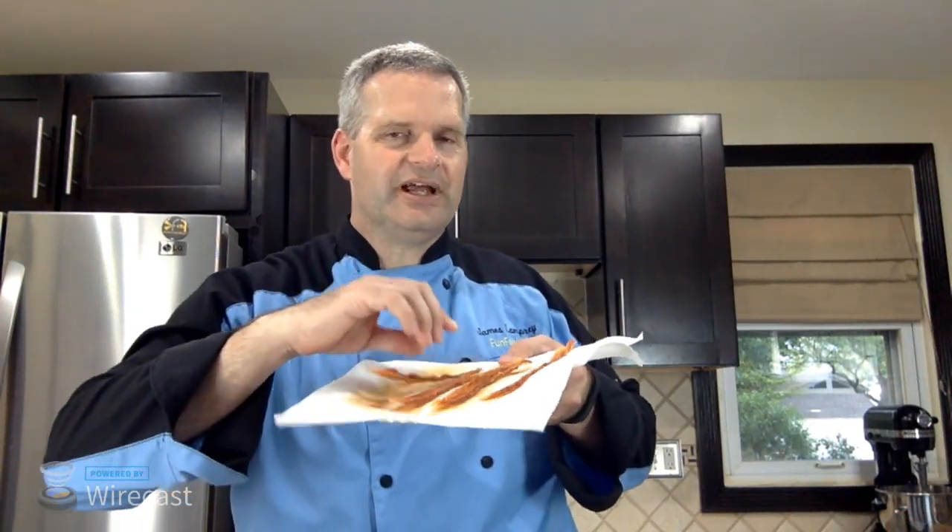Don't forget the bacon and chives. Yes of course — here's the bacon. I'll crumble this up at the end. We're going to skip chives for one main reason — I forgot to get them. But that's okay because bacon is the most important part of this recipe by far. We should sprinkle some more cheese on the end too.